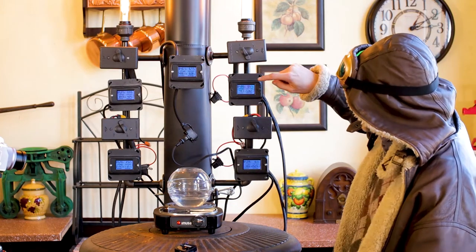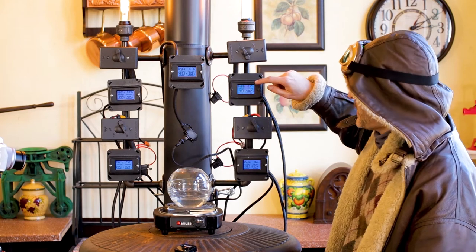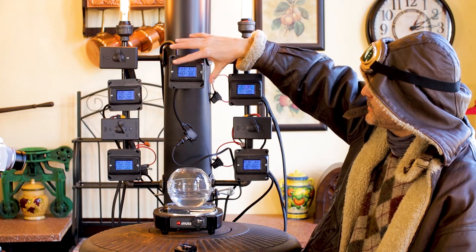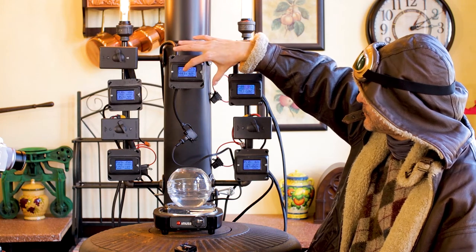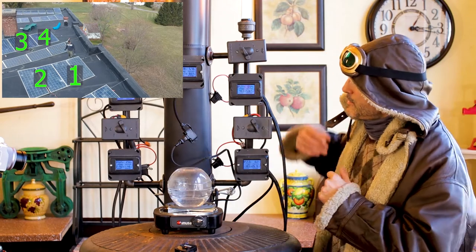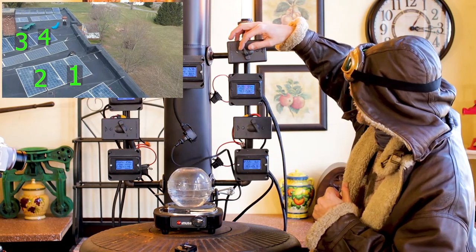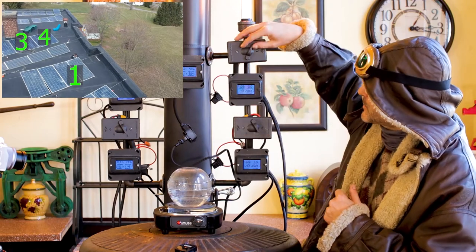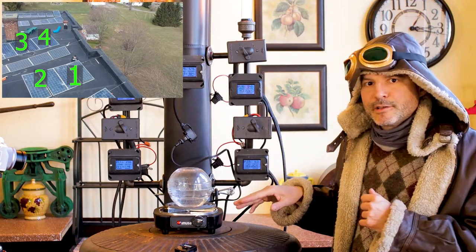On each little monitor you can see how much power is coming from the solar panels, and the center one adds them all up. Right now we've got about 488 watts going into this machine, and we have the ability to turn each one on or off and control the actual output going into our kitchen appliance.